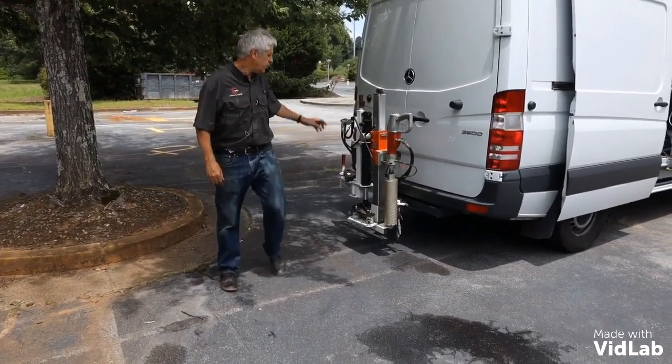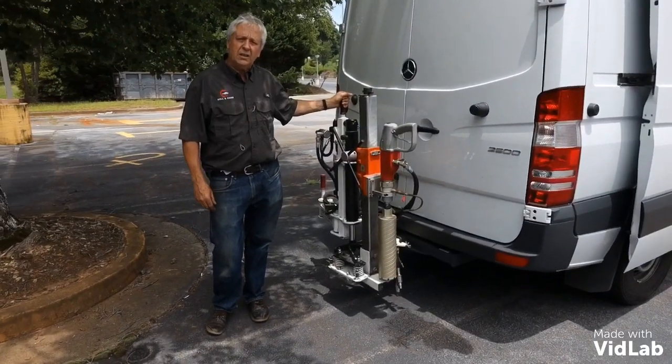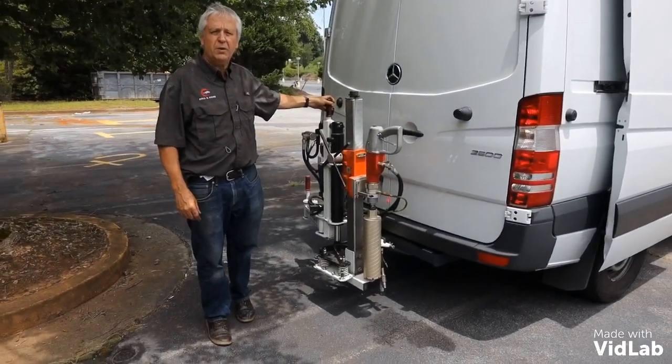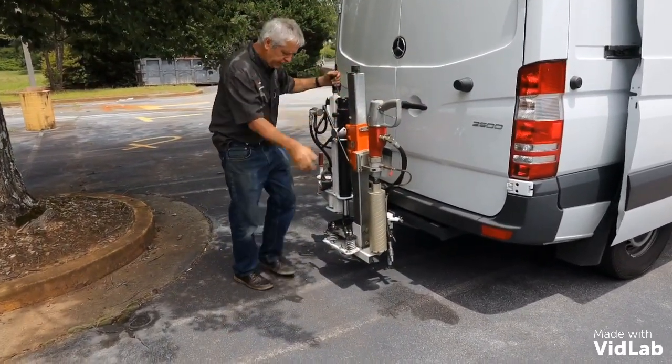Hi, my name is Rob Rose. Today I'm going to show you how simple it is to use a hydraulic core drill rig with my Easy Core Drill Rig. We've just stopped here — we were transporting the rig.